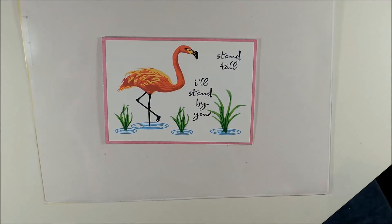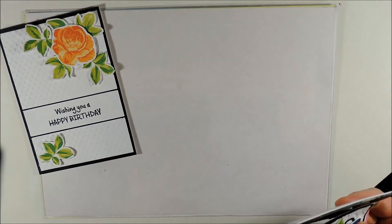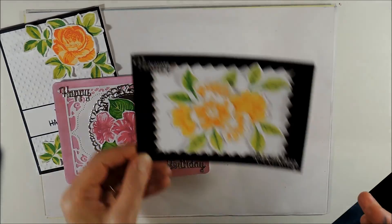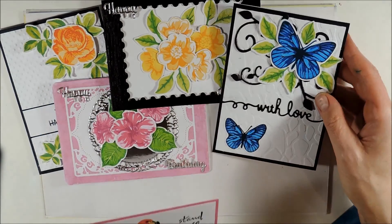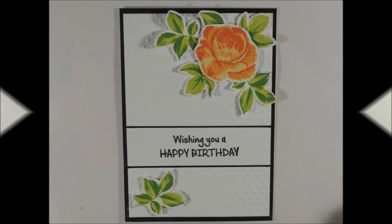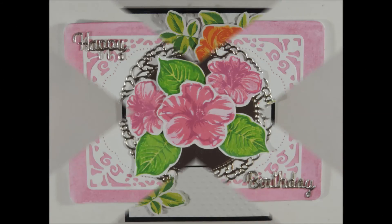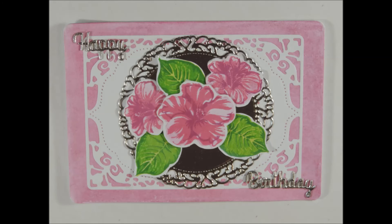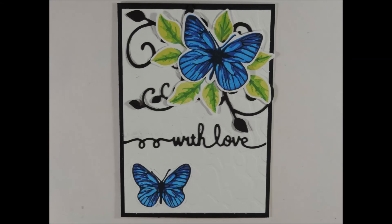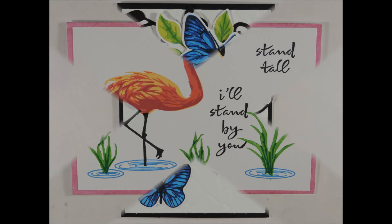And here are the five cards of today's video. I hope you had fun and enjoyed today's video — if so please give it a thumbs up and subscribe to my channel. Maybe you would like to check out some other card making videos. If you like, leave me a comment and tell me which card you like best. Thanks for watching. Have a nice day. Bye.